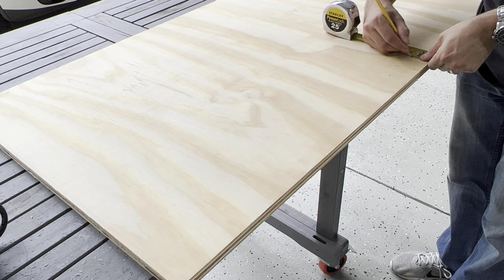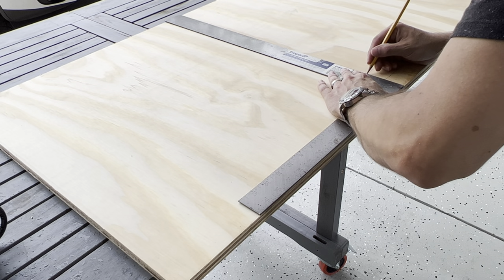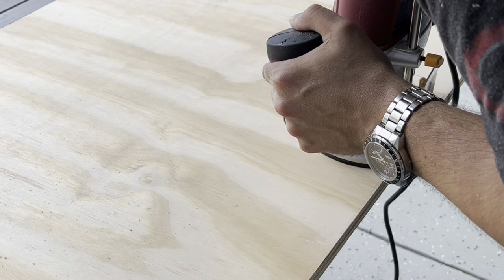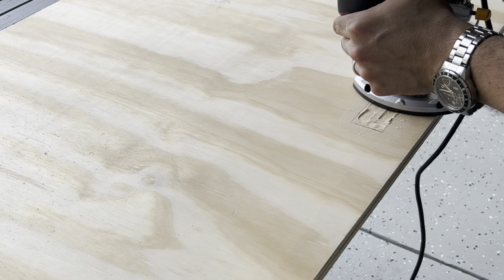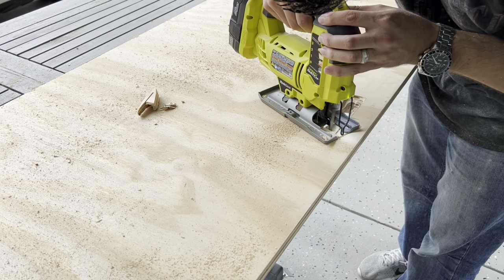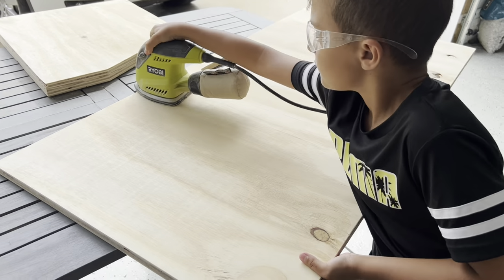I used a straight edge and marked the handle location. From the edge of the board make a mark at 21 and a half inches and 26 and a half inches over, and additional marks at one and a half inches and three and a half inches down. Use a straight edge and mark the cut lines. I decided to go with a five-inch wide by two-inch high cutout. I prefer a plunge router, but if using a jigsaw, drill a starter hole in each of the four corners to make the process easier. The handle was the only cutout needed on this board; it's then ready to sand with 120 grit then 220 grit.